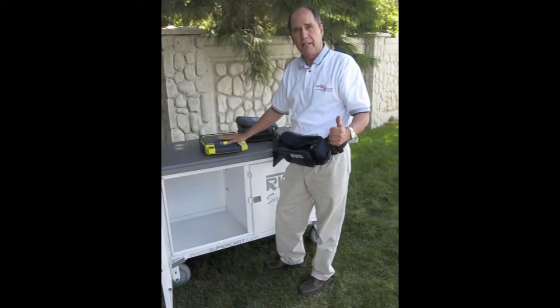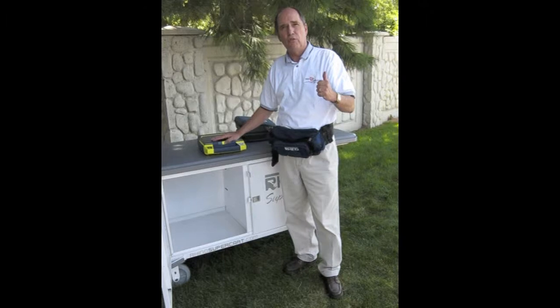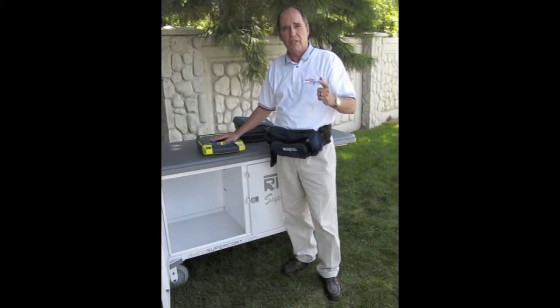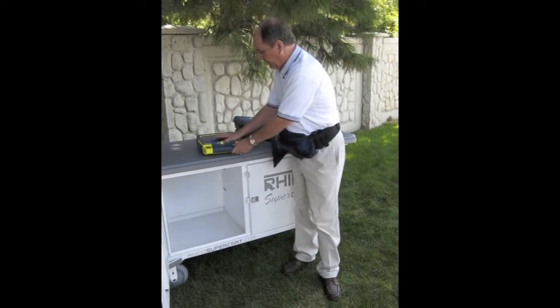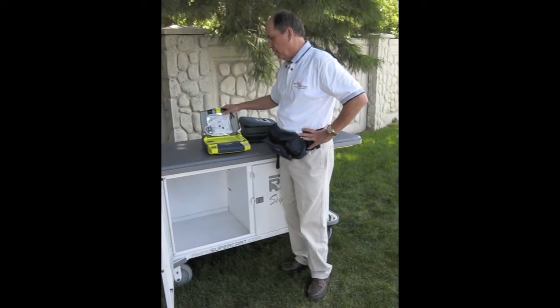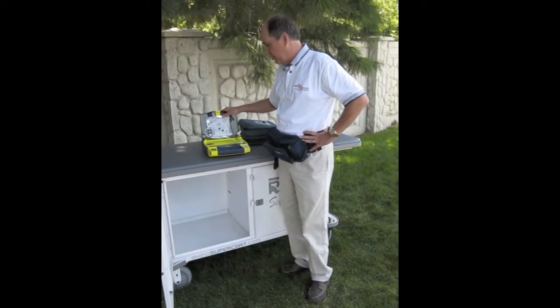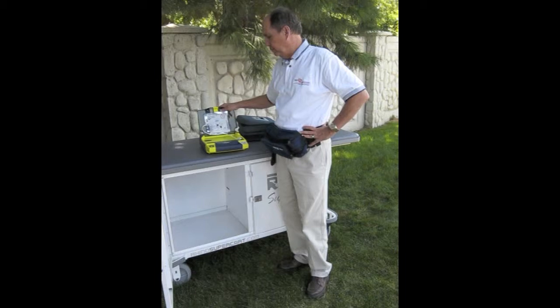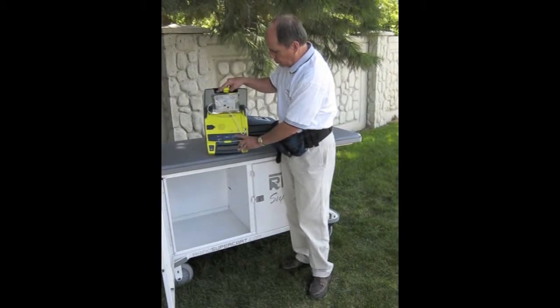I'll open it up — it'll automatically turn on and give me full voice instructions and a graphic display as to how to use the AED. It automatically turns on, does a quick self-test, and starts telling me: Stay calm. Follow these voice instructions. Make sure 911 is called now.